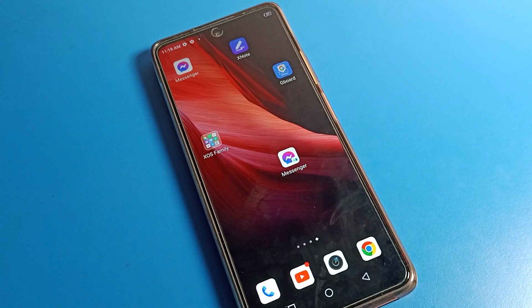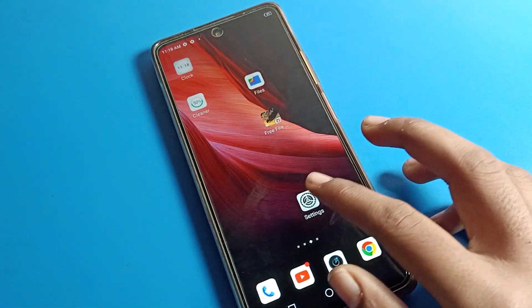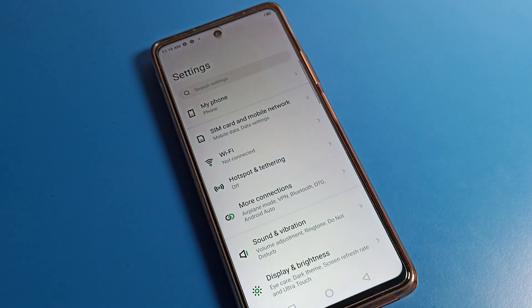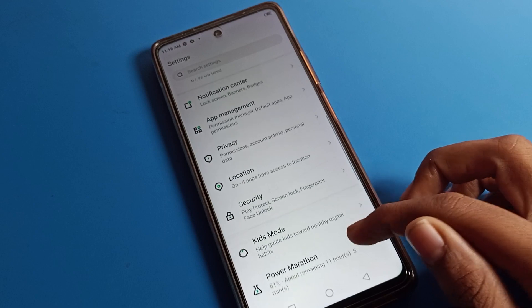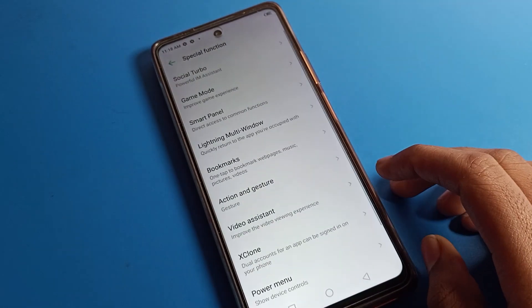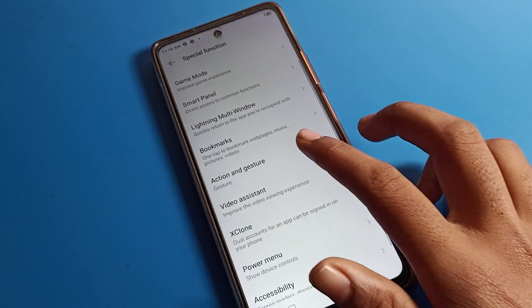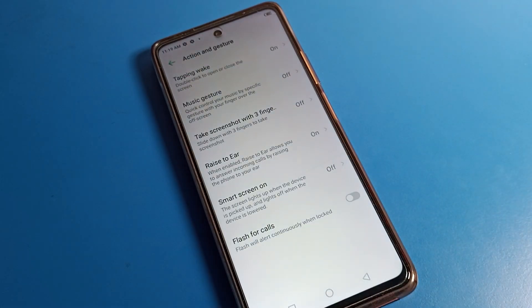Today I am going to show you how to fix double tap to wake screen problem on Infinix phone. First of all, open your phone settings. After opening settings, click on Special Function setting. Tap there and click on the Gesture setting so that Gesture settings will turn on.